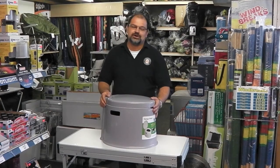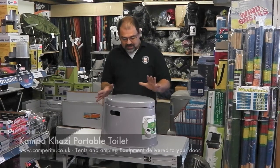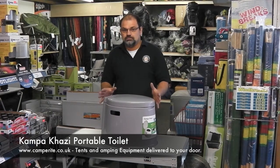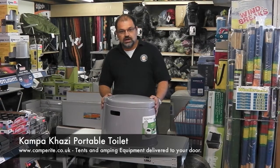Hello, I'm David and welcome to Camperite.co.uk. Today I'm going to talk about the Camper Carsy. The Camper Carsy comes from what affectionately is known as the Bucket and Chuck It range of toilets. This is basically a bucket which you can put chemical into, but has none of the technical stuff of a flushing toilet, but gives you the comfort and ease of use when you're camping away.